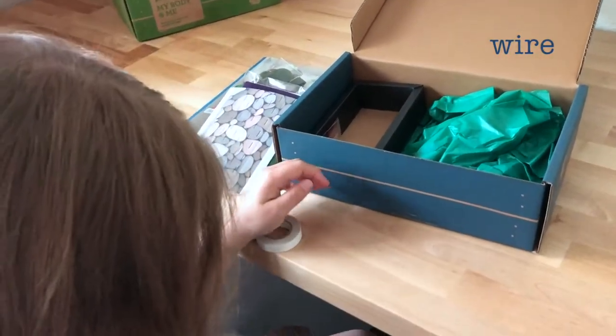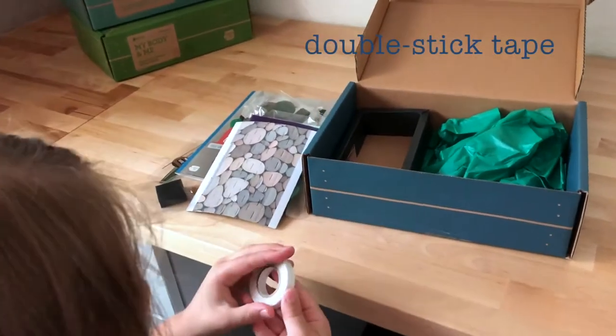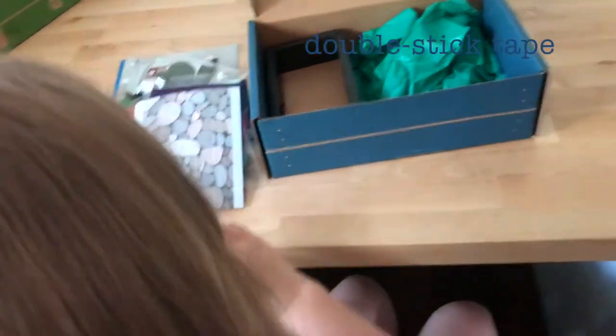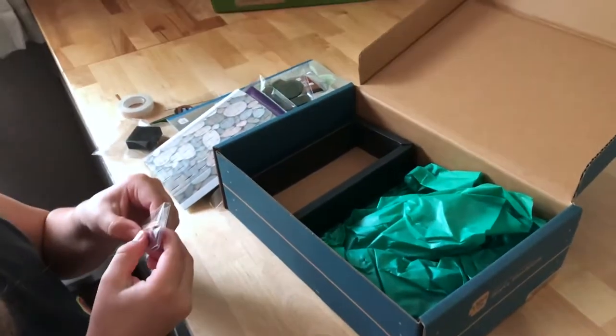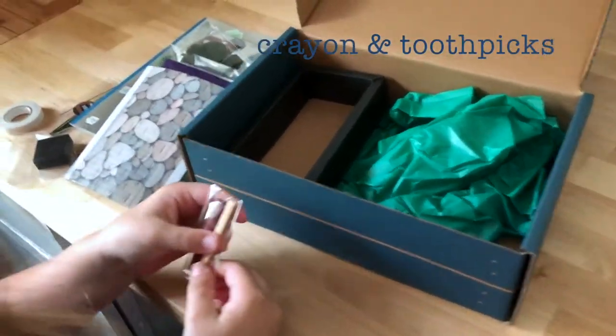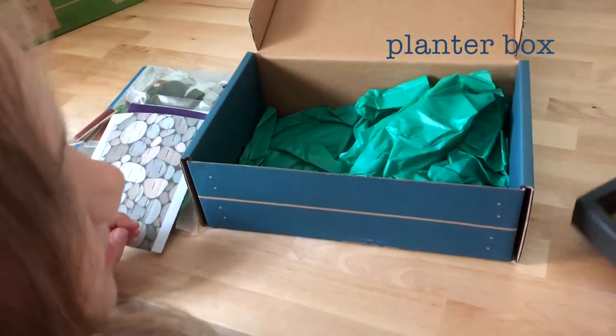What's this? Wire. What is this? Some kind of tape I guess. What is this? What's that one? Some kind of crayon I think. Some tape? What's it? A little box.